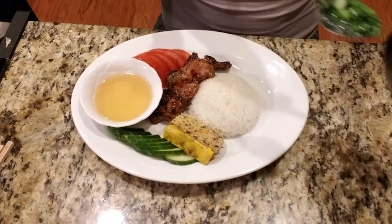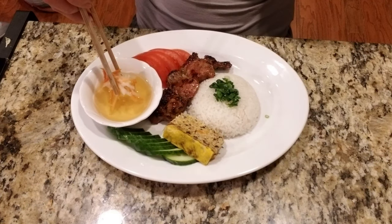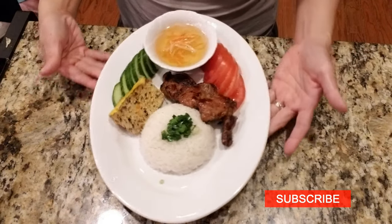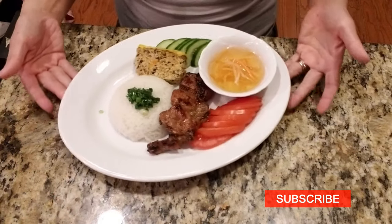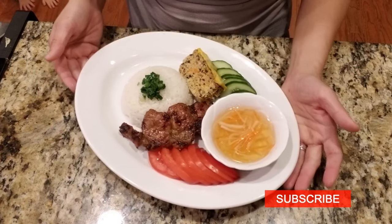I hope you enjoy this video. Give it a thumbs up if you did to let me know. If you want more Vietnamese and Asian home cooking, click that red subscribe button so you don't miss a single video every week. Thanks for watching! As always, bye bye!